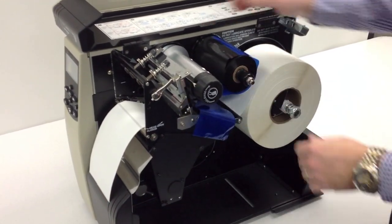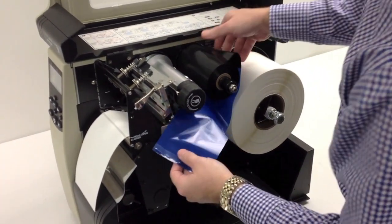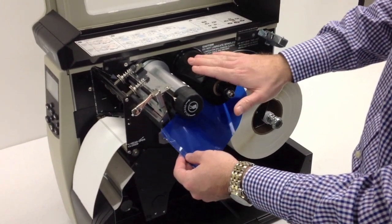When dealing with a Zebra printer, the ribbon is wound in, wound out — so ink is out. You want the ribbon to come off clockwise.